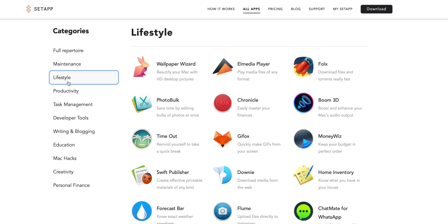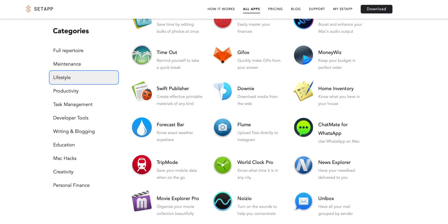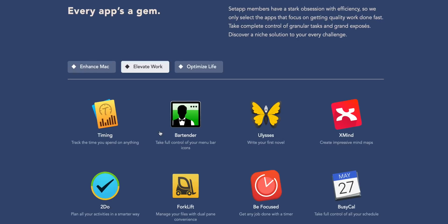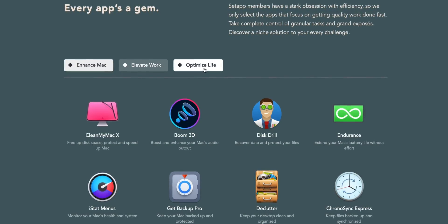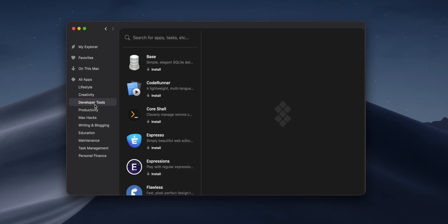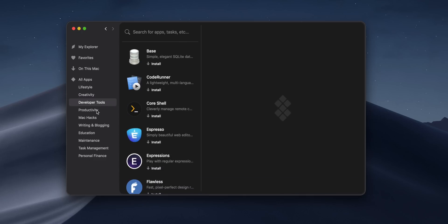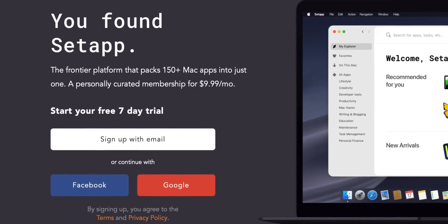Before we hop into that though, let's check out a quick word from today's sponsor, Setapp. What it is, is a curated collection of 150 plus apps for your Mac, and that collection is constantly growing. Bartender, which gives you full control over your menu bar, and iStatMenus, which gives you a deep dive into your Mac's performance, are two of my favorites, and those are just scratching the surface. The beauty is you can install apps as you go — it's almost like a giant ninja collection where you can pick and choose depending on what your project is. It also supports app developers and creators, so everybody wins. You can check out the entire collection free for seven days by checking out the link below.